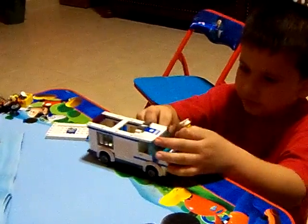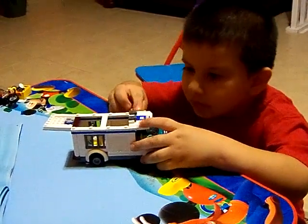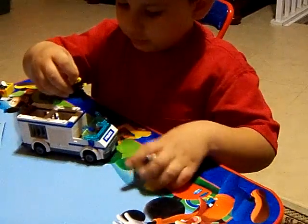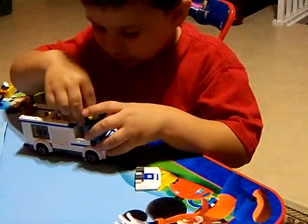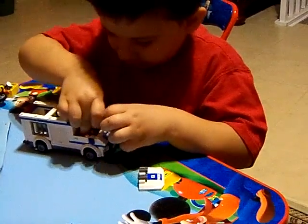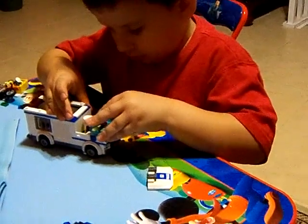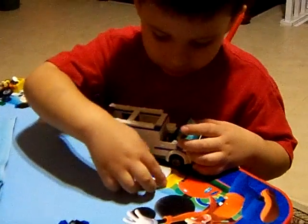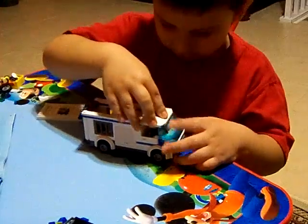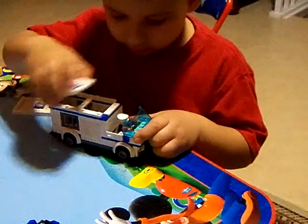Then this police guy comes inside, he opens the top, and then he opens this, he sits down. This goes here, this goes here, right here. He did it too hard.